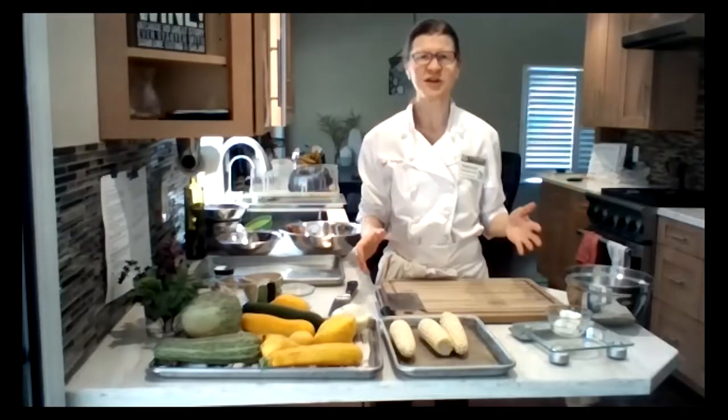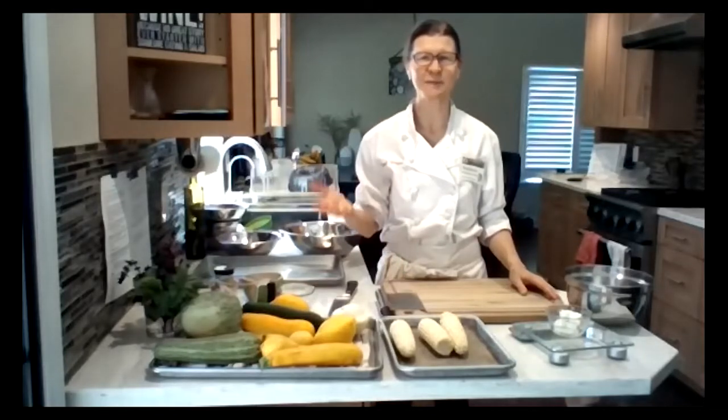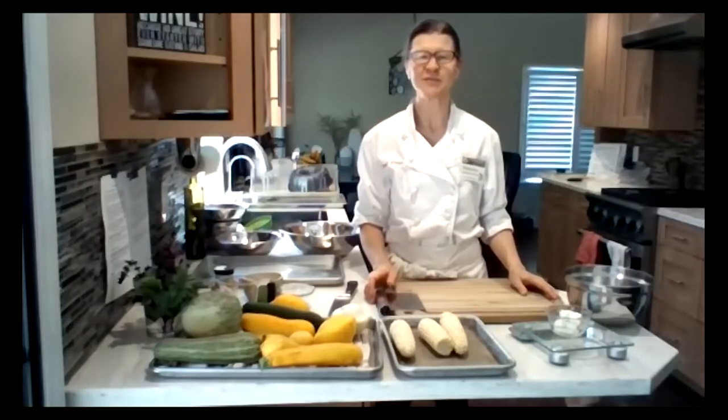Welcome to the Solano Summer Squash class. I see we have some repeat attendees here — welcome back. I'm Stephanie Jordan, the Local Food Program Manager with Sustainable Solano.